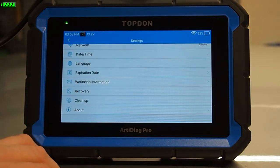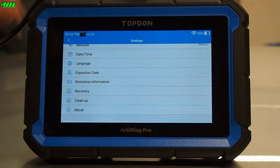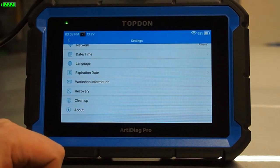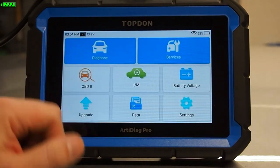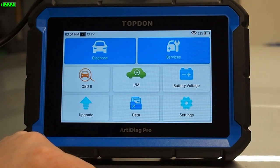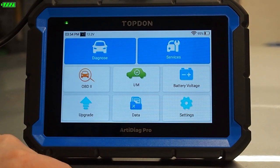One cool feature you'll notice right out of the gate is the voltage display up in the top left. This tells you the battery health on your vehicle — key on engine off — which is important to pay attention to during diagnostics so we don't run the vehicle battery down. One way to prevent that is connecting a Topdon T30000, the Tornado, or the T90000, which will hold that voltage steady while you are working on the vehicle and prevent the battery from being depleted.